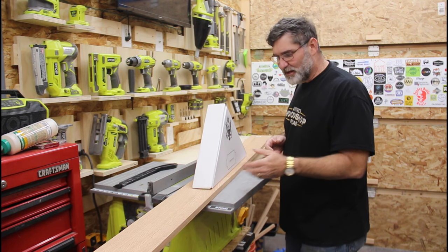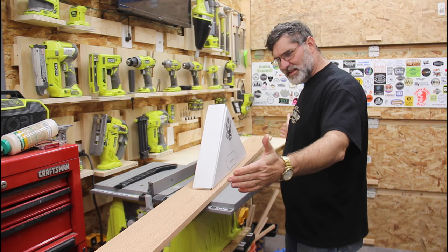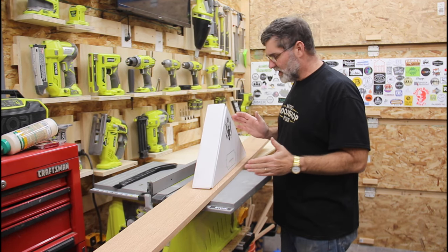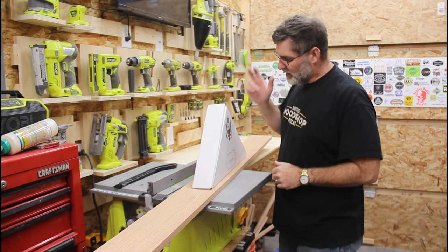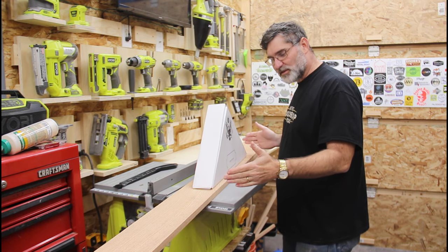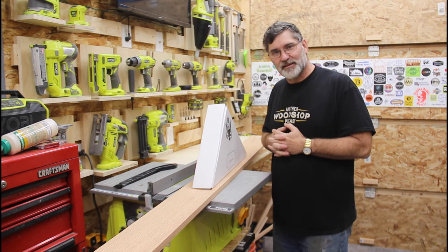So I have this really nice piece of 4S 1x6 red oak. It's about six feet long, so it should be plenty long enough to build the case for this. What I'll do is try to get a grain match on the top, and I'll use this box as my template to get my pieces to rough length, and then I'll start mitering the angles and assembling the box.